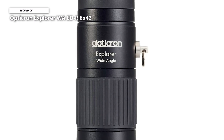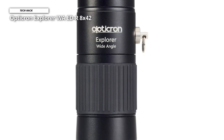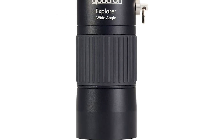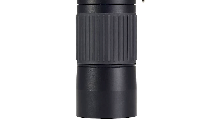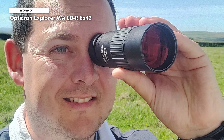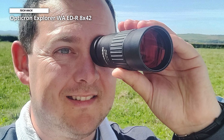It doesn't feature an ingress protection rating. The Explorer is filled with nitrogen to make the internal fog-proof and waterproof. The focus smoothly adjusts between clear, precise, distance magnification, and close-ups. We were able to perfectly focus on a face as close as 6 feet away, as well as the bark of an oak tree that was a football field out.